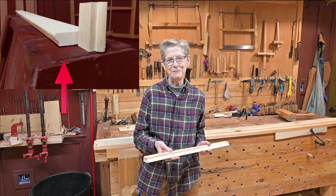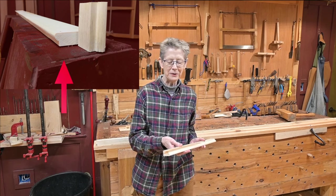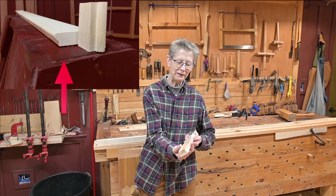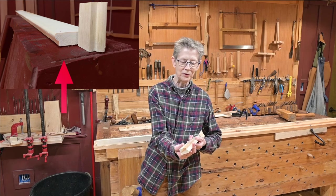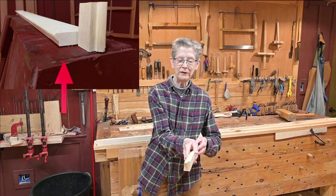Welcome to the Frugal Frawl. I'm Suki, your host. Today we're going to show you how to make bullnose trim. I have here an example of a leftover piece from a project we just did, and I just wanted to show you this is the bullnose profile here.